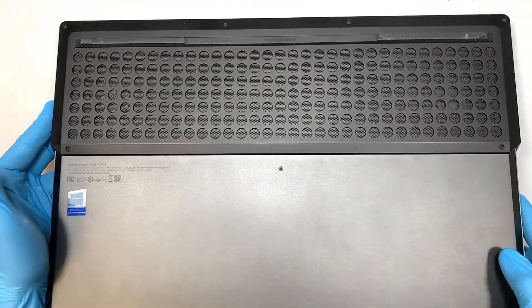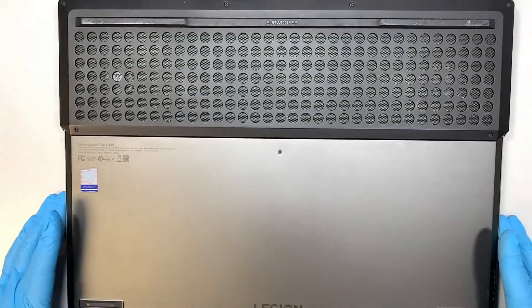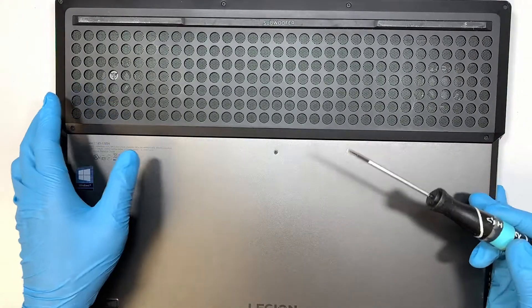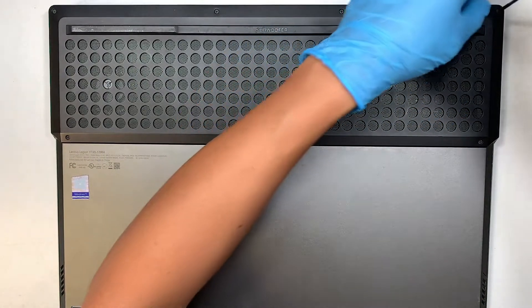Let's go ahead and start removing the screws and remove the back cover. Go ahead and get yourself a Phillips screwdriver. The screws are quite small, so find that tiny screwdriver that you have.